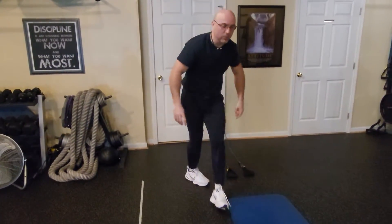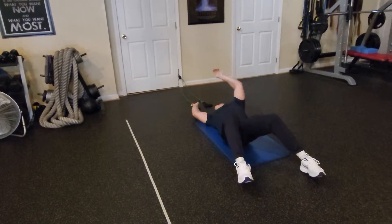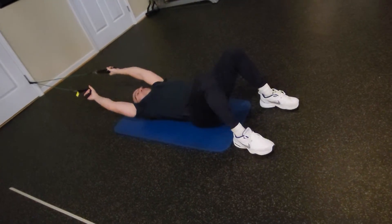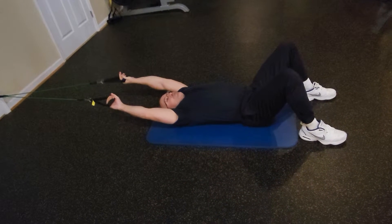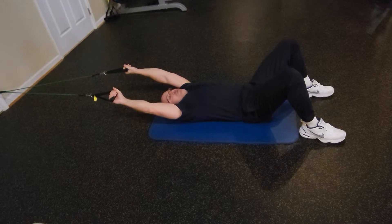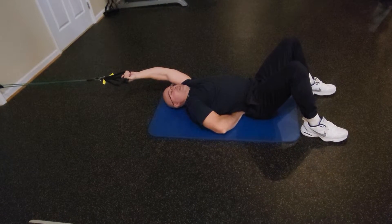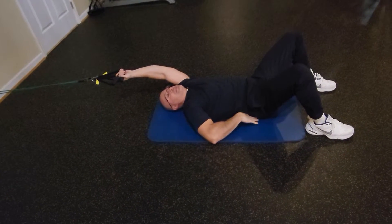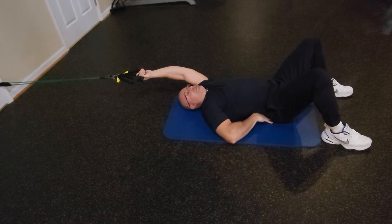And now, lay down on the floor, bend the knees, put your feet down on the floor. Make sure that the back is flat on the floor — the small of your lower back is pressed against the floor like this. If you can put a hand here, you are not doing a good job. I want your lower back completely pressed against the floor like this — you see the difference, right?